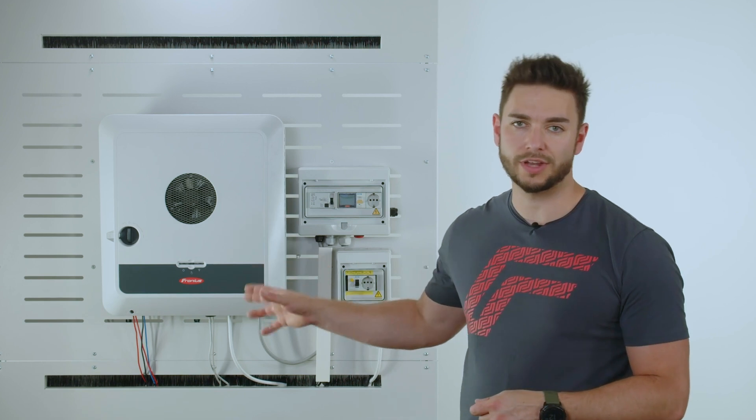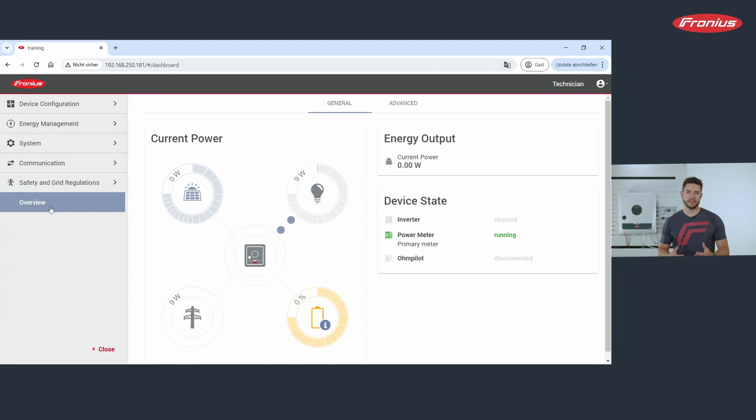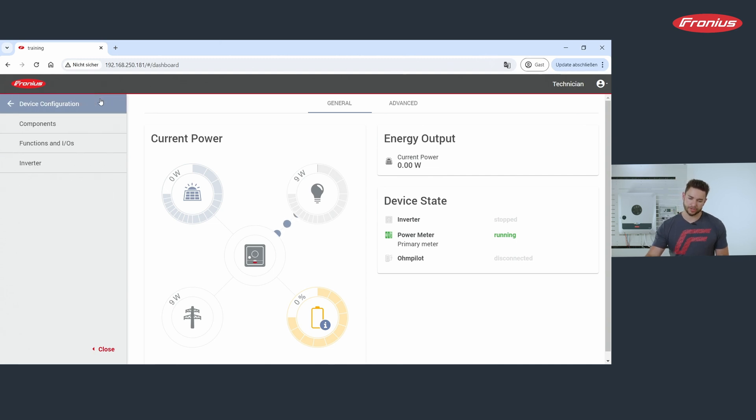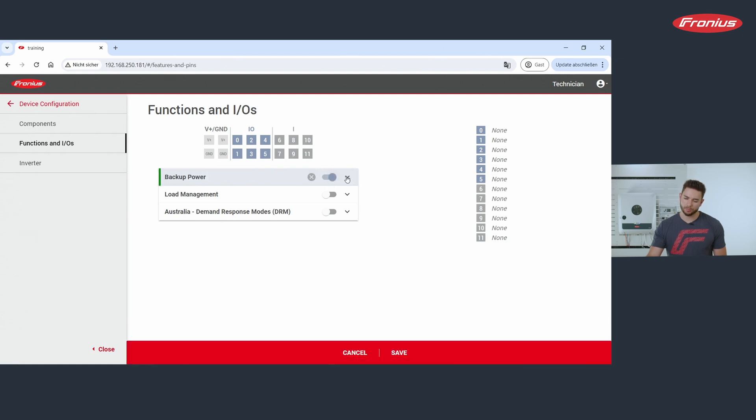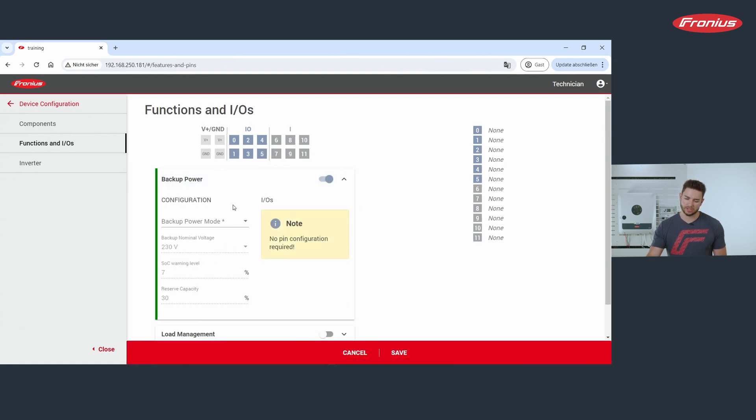Now let's start the inverter by connecting it via AC and DC, and then connect to the web interface of the inverter. For the activation of the PVPoint and PVPoint Comfort we need to go to Device Configuration, then Functions and IOs, and activate the toggle for backup power. Open the drop-down menu to the right and select PVPoint.